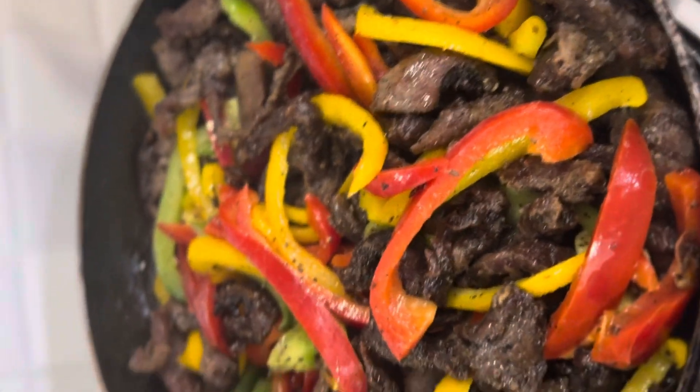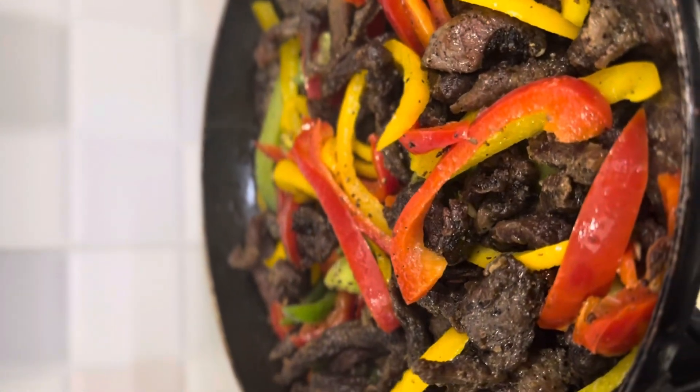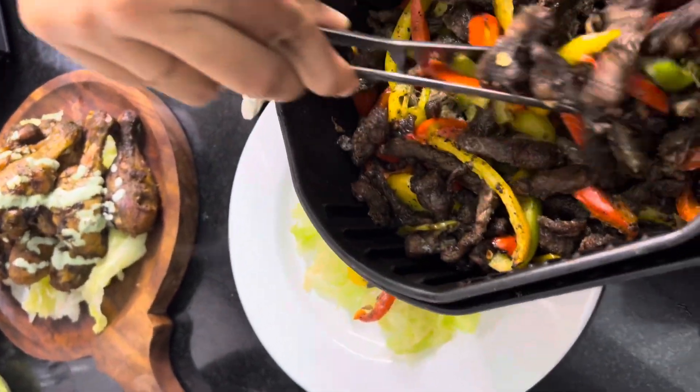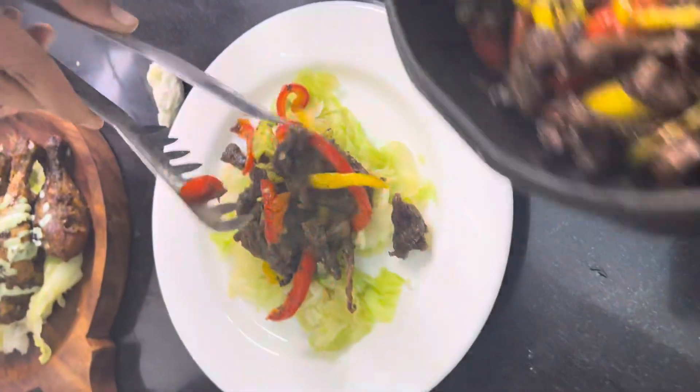Then add it to a plate. You can add bread — pita bread or chapati. This is one of the easiest beef recipes.